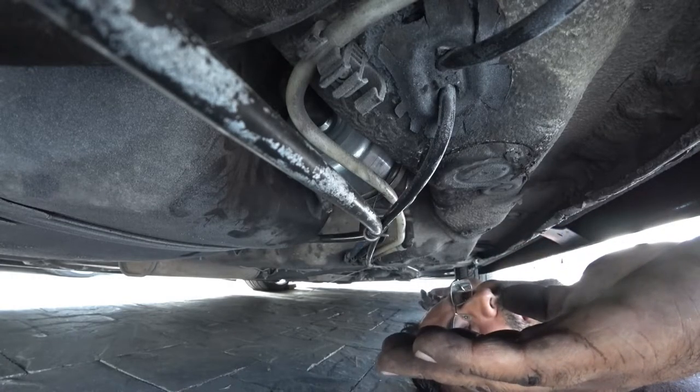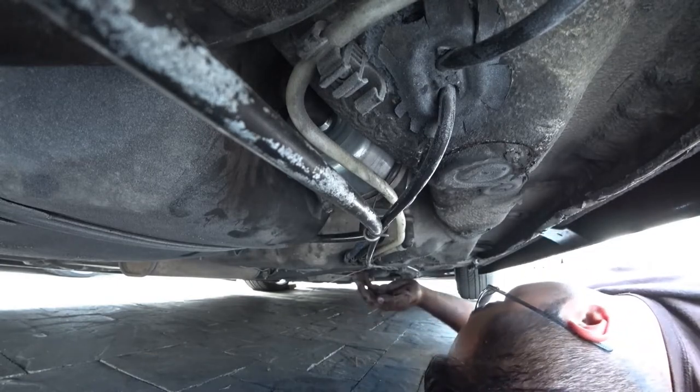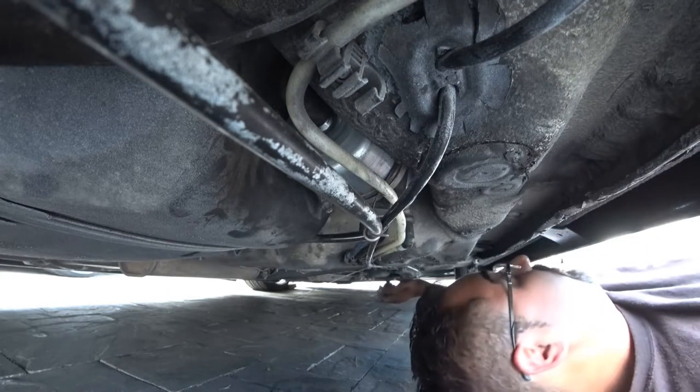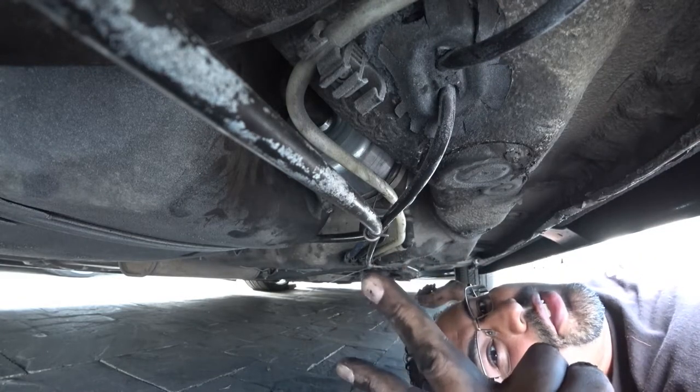If you broke a line or something like that — God forbid — you've got a lot of work because then you've got to replace the entire line to fix it. It's not hard, but it's a pain in the rear. But yeah, that's pretty much how you guys do that. Thanks for watching Pinchado's Garage — our season four is about to end but we've got some new videos coming before the season ends.